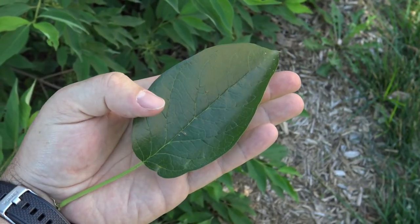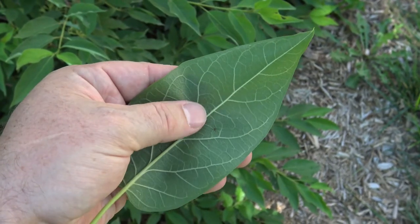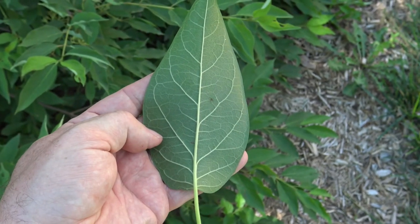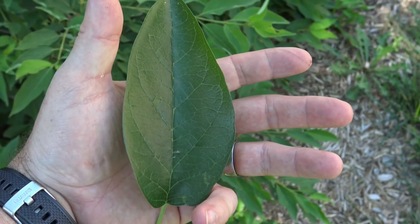Osage orange has a single simple leaf with an entire margin. It can have a little bit of fuzz or soft velvety feel on the underside. The underside has prominent veins and is lighter in color, and the top is a very nice glossy dark green.